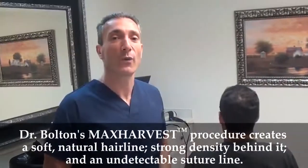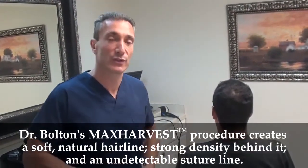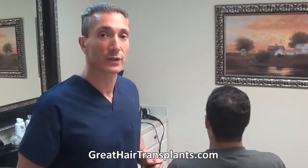Hi there. Here we are with our patient who wishes to remain anonymous. We did a Max Harvest hair transplant procedure, to get as much donor area from the donor site as possible.